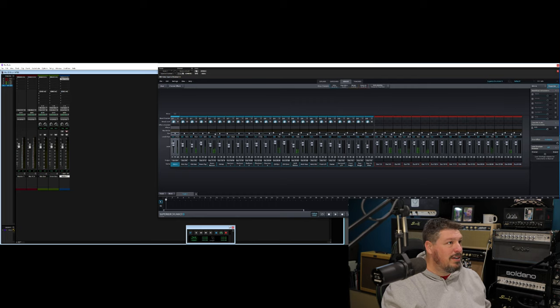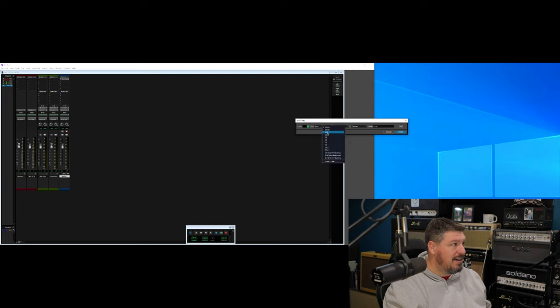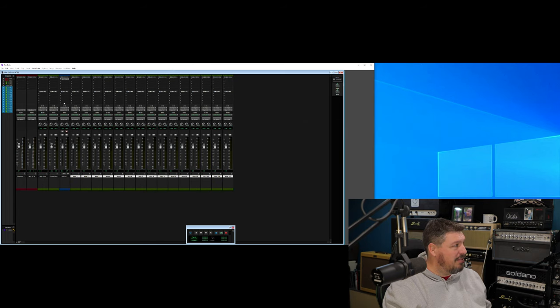All we're going to do is come back into Pro Tools and say I want to get 15 stereo aux inputs and throw them into my track. I like to do them right after my Superior Drummer so I know them, and I'll usually change the colors so that they're all routed. All we have to do is come up here and on each input you'll now see this plugin Superior Drummer. You can see all those outputs. I'm going to come in and assign each one of these to be a Superior Drummer output — there's my kick drum, there's the outer kick drum mic. See how it's bringing all of those into the mix?